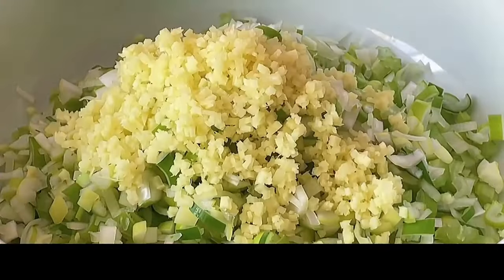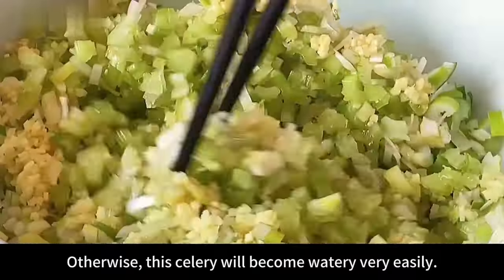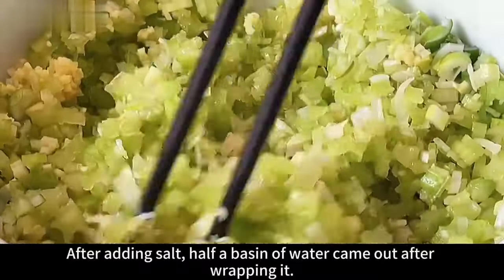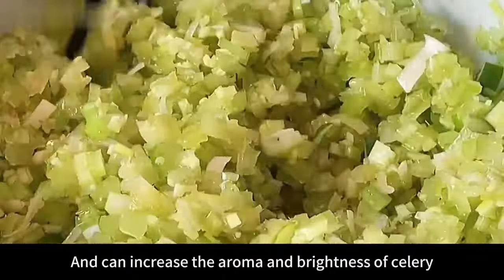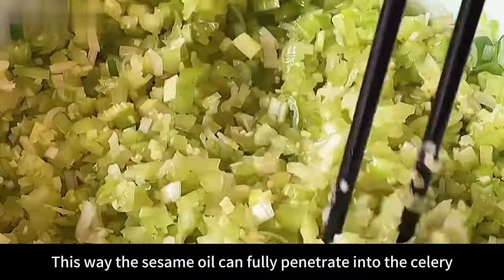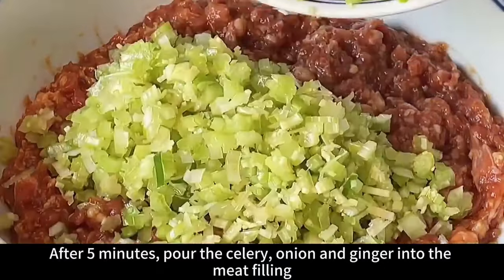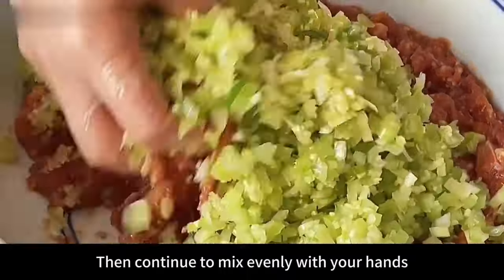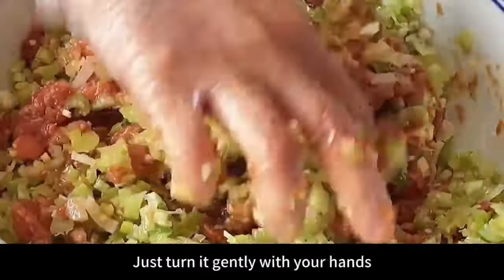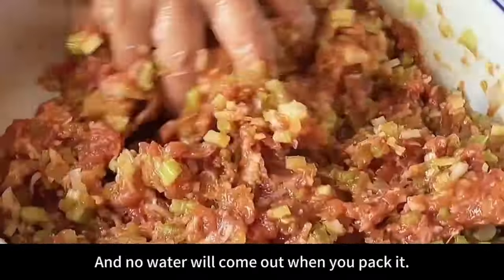Add 2 ounces of sesame oil — do not substitute other oil, and do not add light soy sauce or salt yet, otherwise the celery will become watery. Sesame oil locks in the moisture of celery and increases its aroma and brightness. Mix well and let sit for 5 minutes. After 5 minutes, pour the celery, onion, and ginger into the meat filling and gently mix — don't use too much force to prevent the celery from releasing water.